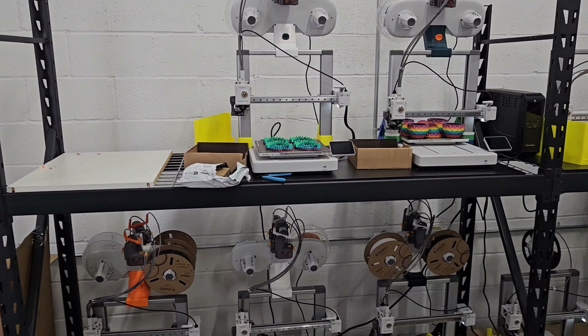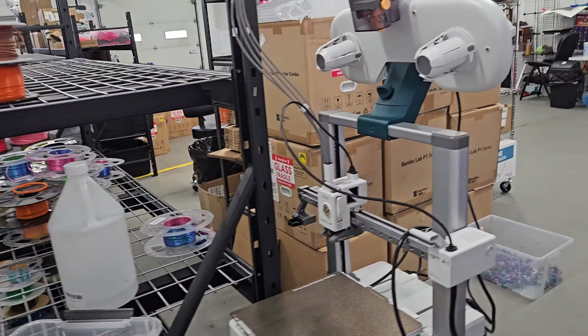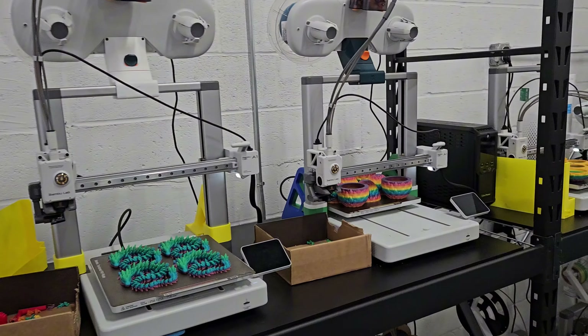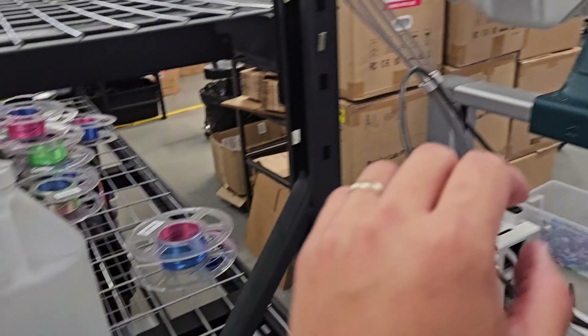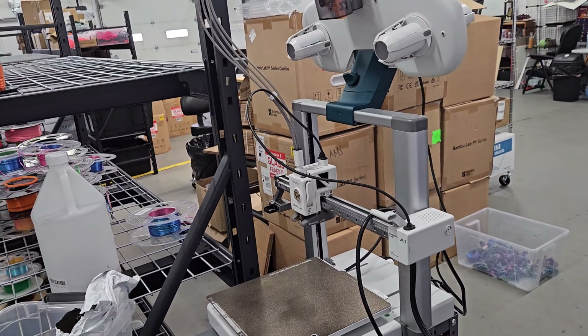As you may have seen in my previous videos, I purchased 40 Bambu A1 combo printers during Bambu Lab's second anniversary sale. I tried to document the setup of these printers in the warehouse. But first I wanted to go over a little bit of history I have with the A1 printers from Bambu Labs. When the A1 first went on sale back in December of 2023, I purchased seven printers from Micro Center when they first released.